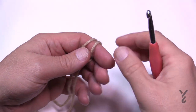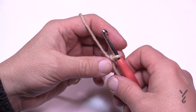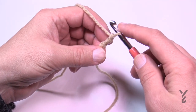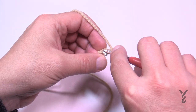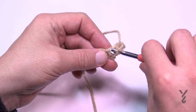Let's begin with round number one. We're going to create a slip knot and put it on. I would classify this as an intermediate level project. We're going to chain two — one and two — and in the second chain from the hook we're going to do as follows. We need to create the four sides: in the second chain from the hook you're going to single crochet, then chain two, then single crochet again.